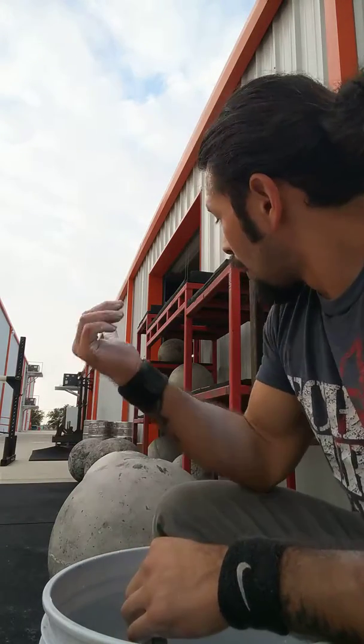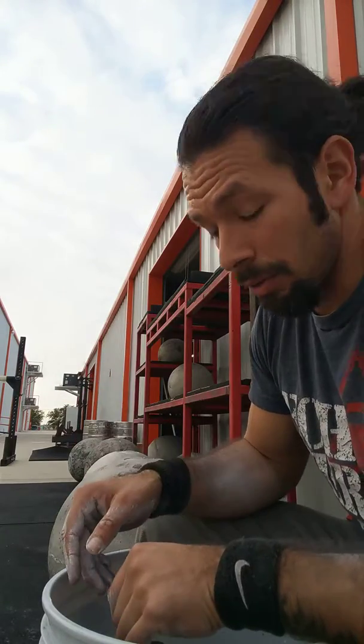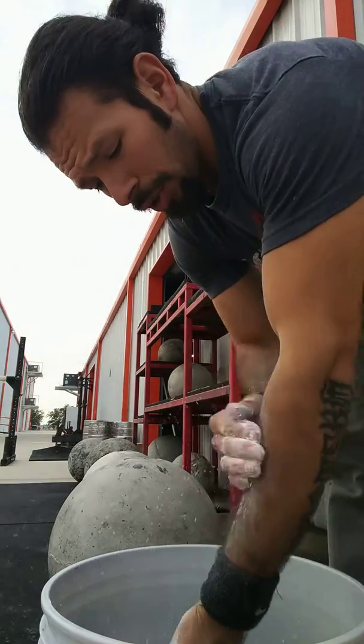Give this one a try — we're going three plus two on the stones. Stone loading: three reps onto the 48, two reps onto the 40-inch platform. Step one: chalk up well.